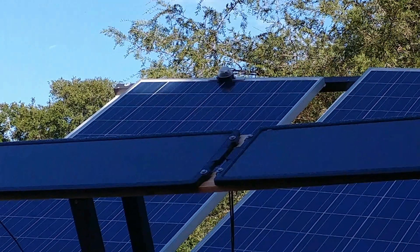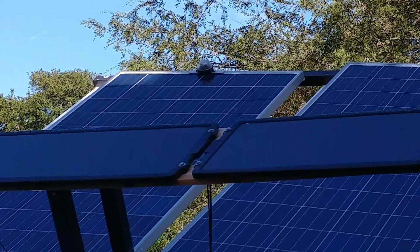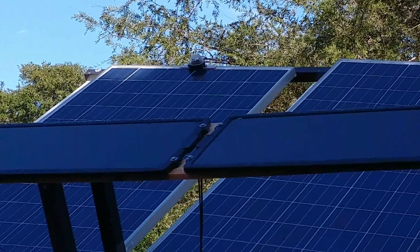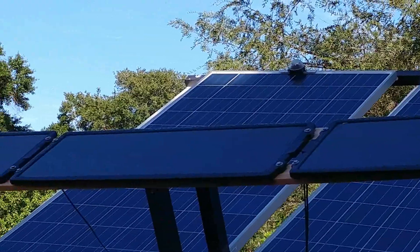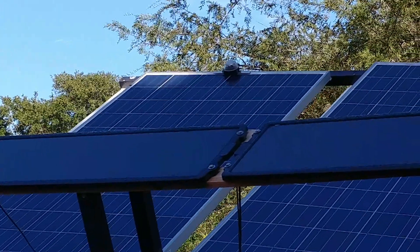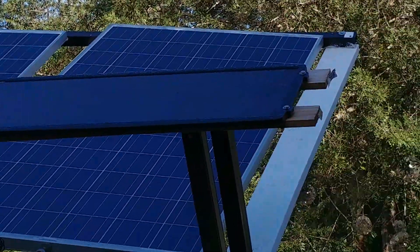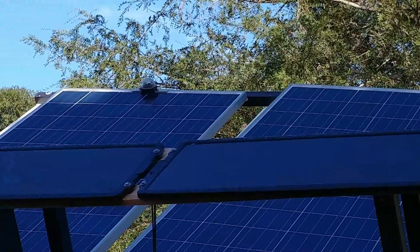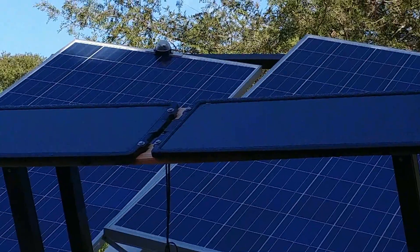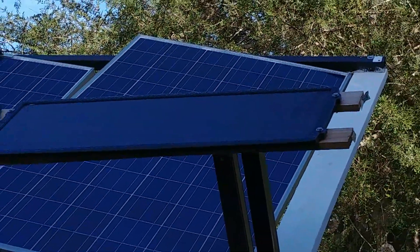The sun is just about to hit the sensor, and as soon as it does I'll hit record again. The very corner of the sensor is in the sun, and in just a few seconds it's going to start moving the panels. There it goes — the sun is hitting them and it's turning the panels to the north.